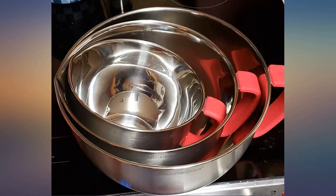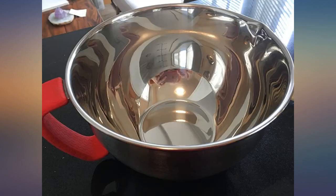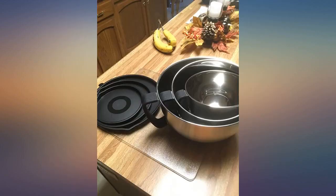I was looking for some mixing bowls that have all the necessities: a spout, a handle, and inside measurements. This set does the trick and they also look very nice.